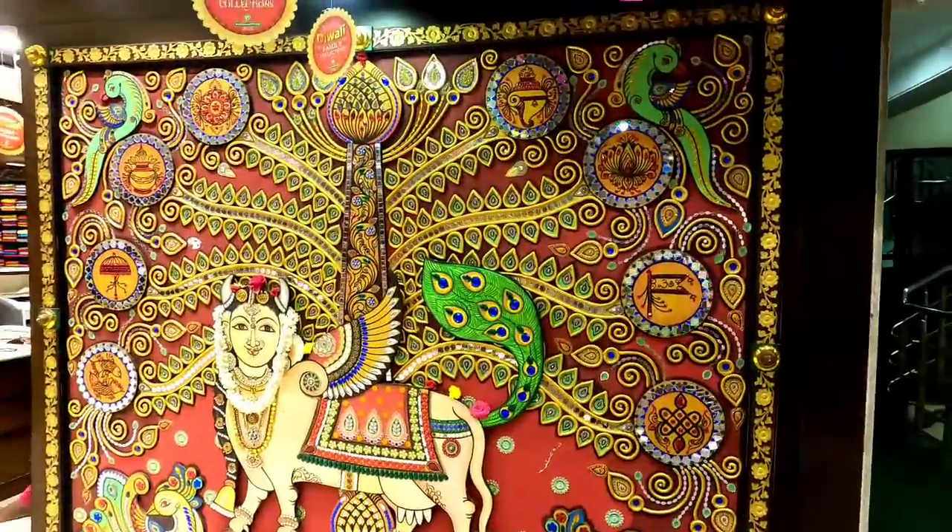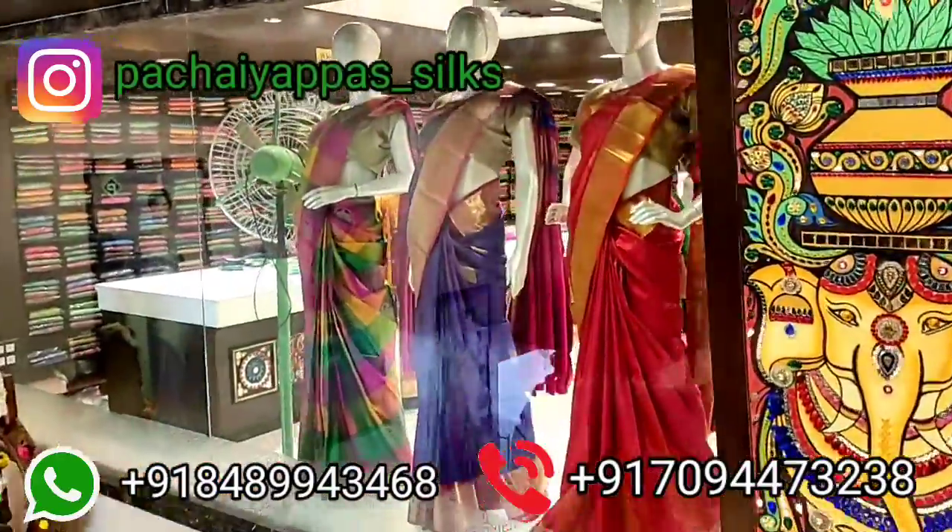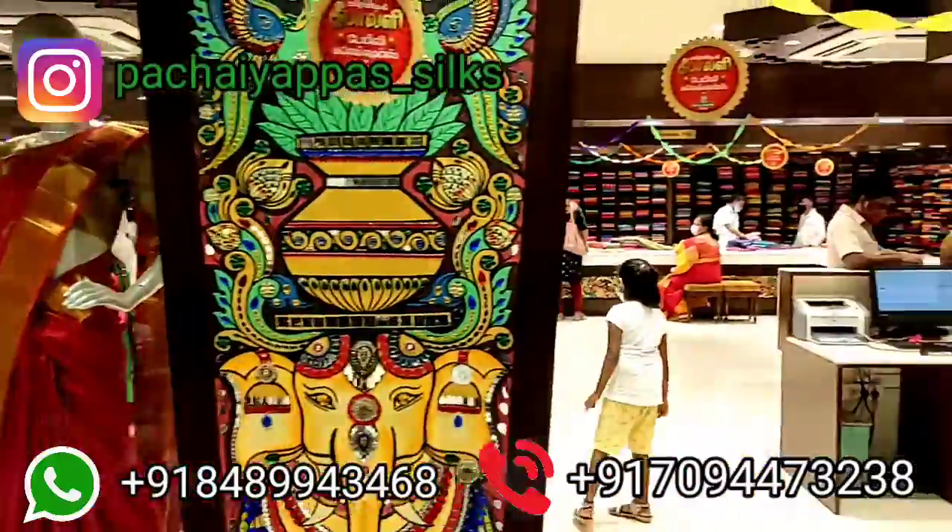In the first floor, the sari collection has started. In the basement, there is a powder set of collections. Let's park.